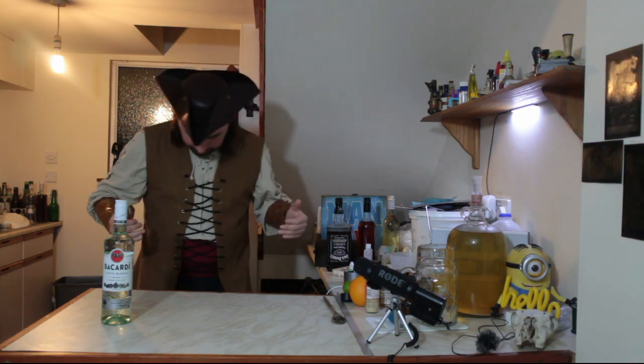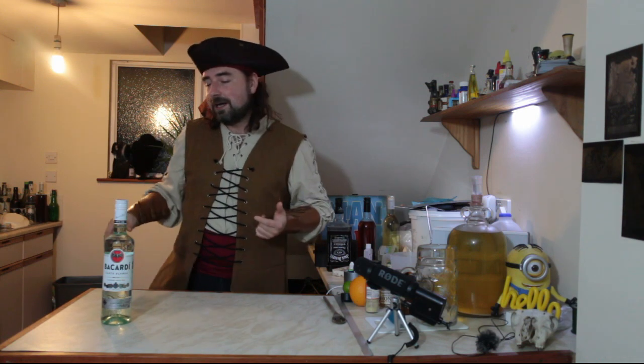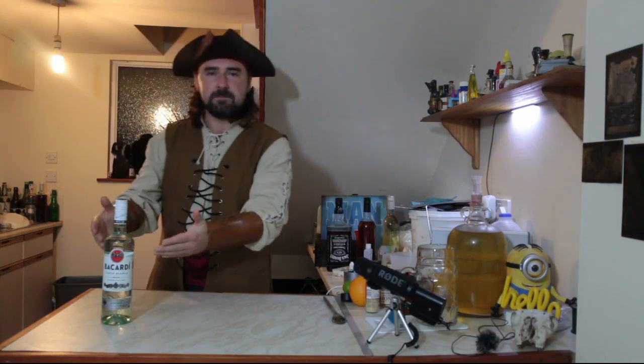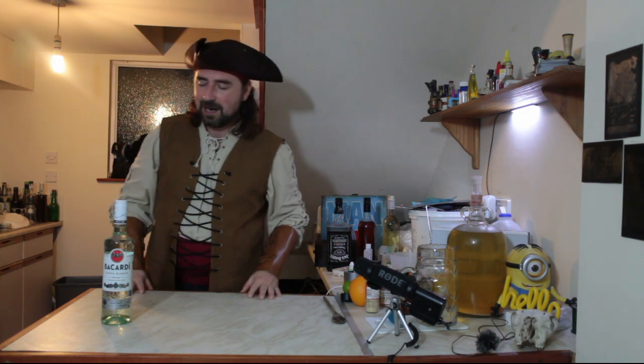So I'm a pirate — yep, even have the sash — and here's a bottle of rum. It's Bacardi, but we won't blame it, and that just means one thing: we're making grog.